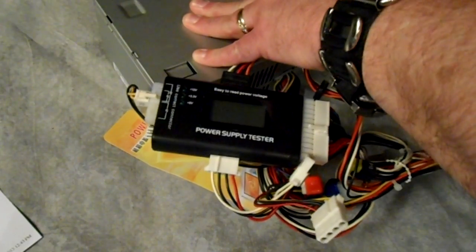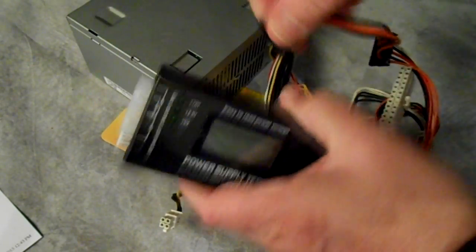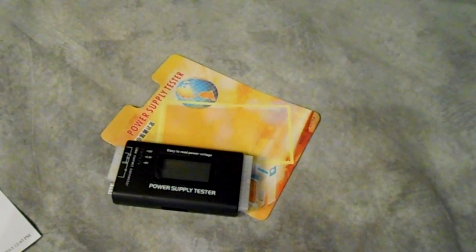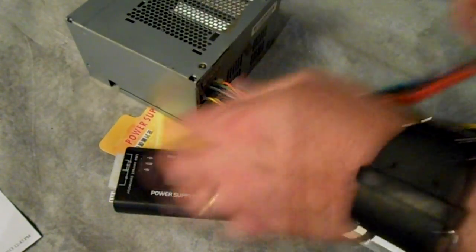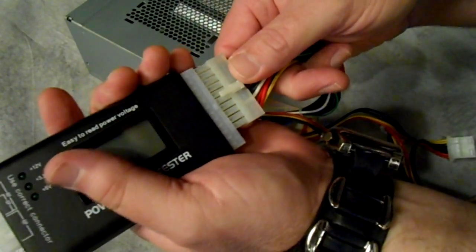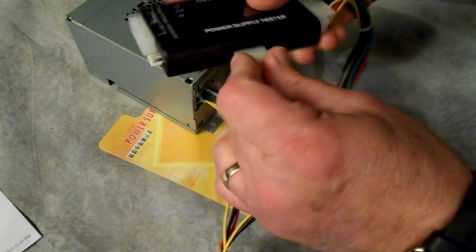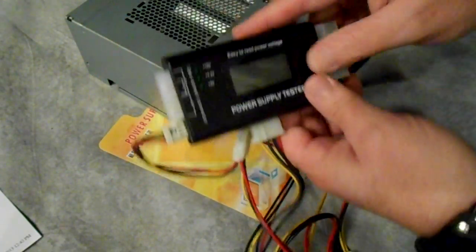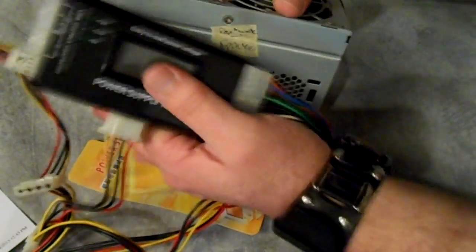I have another power supply that I marked as partially bad, so hopefully just a part of it would be bad and we can see what that looks like. This one is back to the 20-pin. It has a floppy connector, but it doesn't even look like it has a P4 on it — no, it doesn't. This is quite a bit older power supply; all it has is Molex connectors, a 20-pin, and a floppy. Let's go ahead and plug this one in and see what happens.